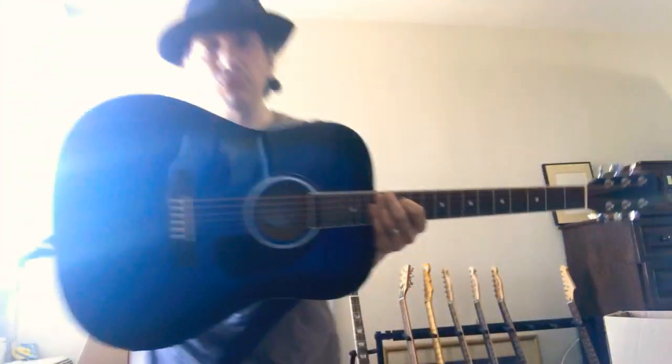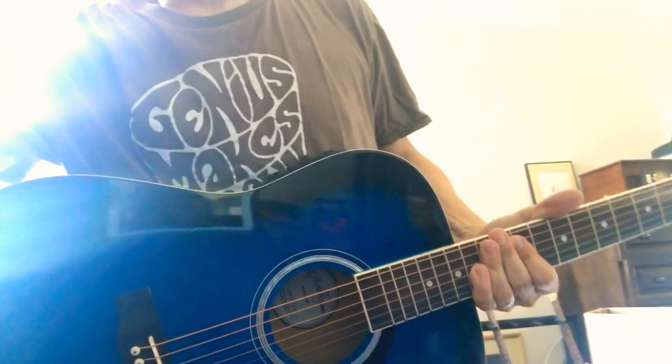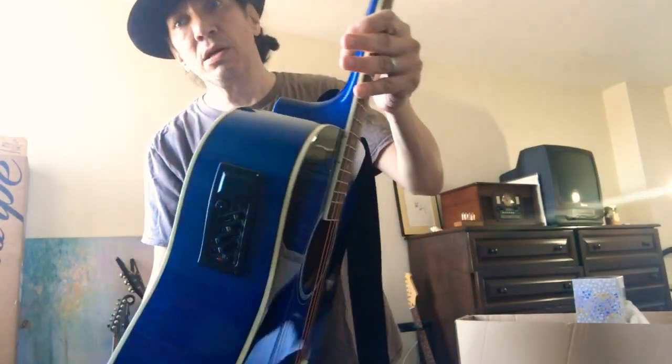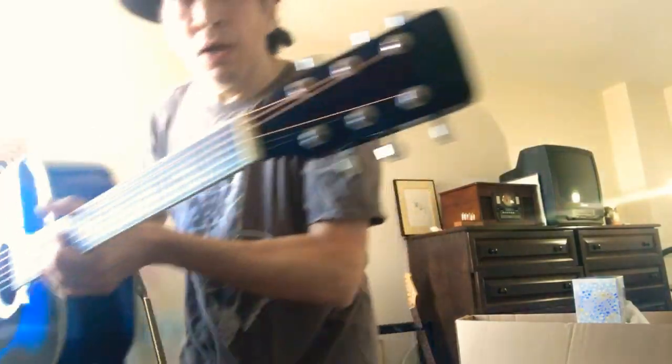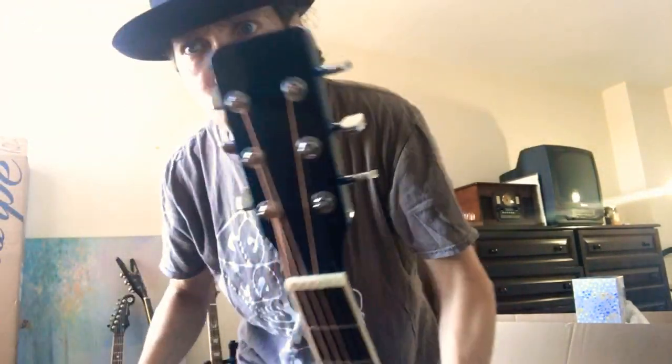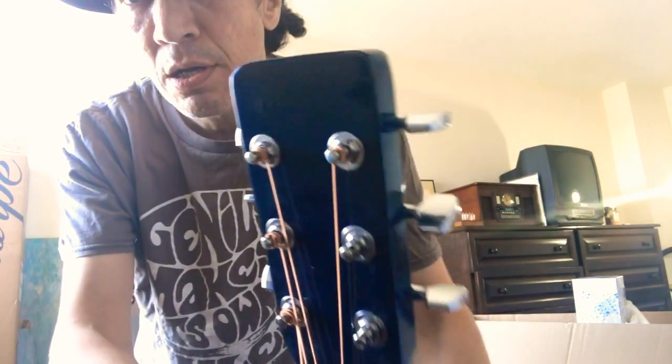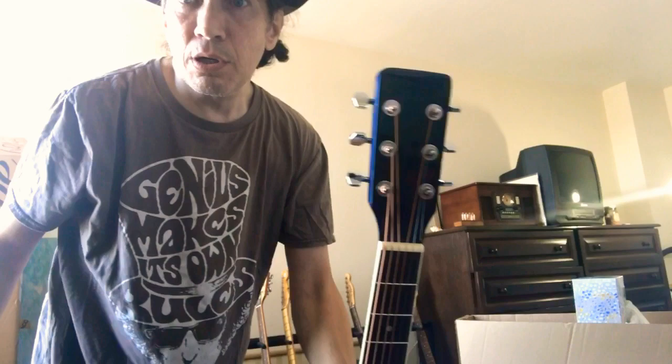I'm going to take it out of the box. This is the Blue Burst version — electric acoustic, full-size Dreadnought. It's very sunny today in New York. The sides have almost like a candy apple blue look to it. The pictures don't really do it justice — you've got to see it in person. The headstock and the neck are almost like navy blue lacquer. And instead of a big gold or white logo, it's kind of like laser etched, tone on tone. So classy. It has a kind of a Martin-ish Dreadnought silhouette.